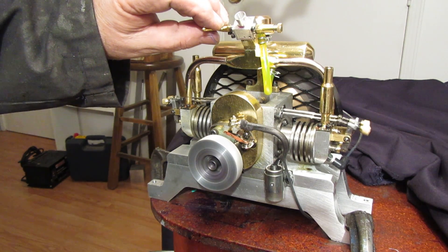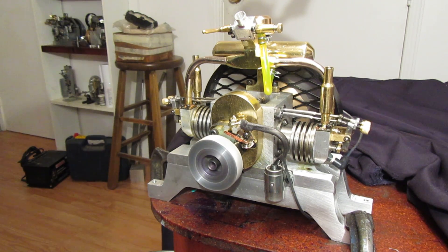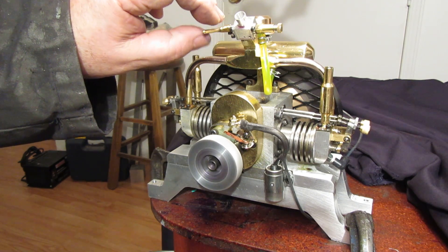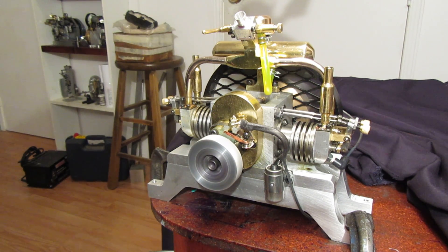Let's see if we can slow the idle down a little bit. There — I would say that's pretty respectable right there. It's amazing with a two-cylinder engine, where it doesn't have to go through two full revolutions before it fires again, just how smooth an idle you can get. I think if I slow it down any further than that it will probably stall.